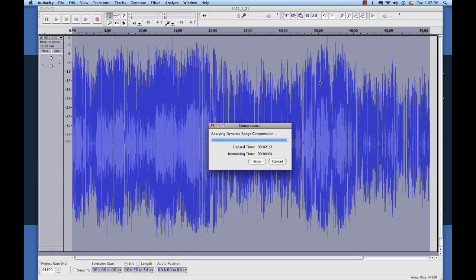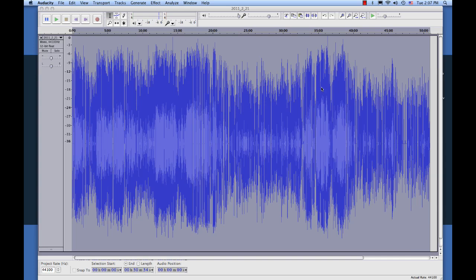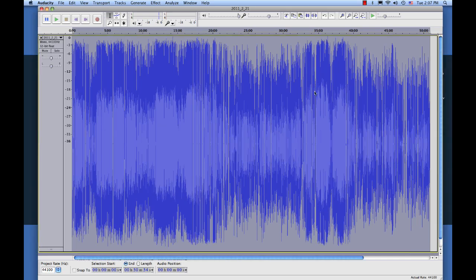Alright, we're just waiting for the compressor to finish up. Almost done. And you'll see, boom, everything looks like it got bigger. Actually what it did is, you'll notice we don't have the high parts and the low parts as much as we did before, and so the volume level is more consistent all the way across.